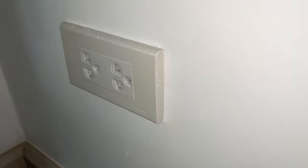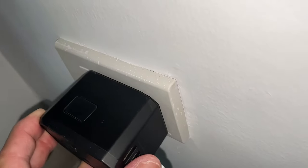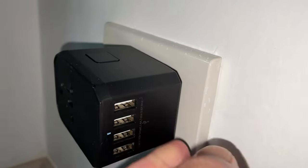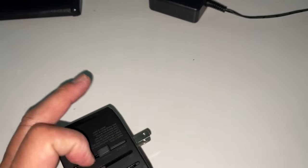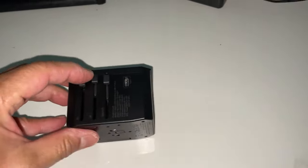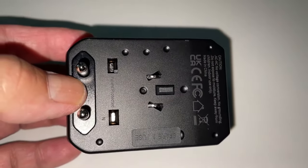Just like that, it'll work. For this travel adapter, it lights up — it tells you that it works. So you guys need a travel adapter. Make sure you have a type C prong for Thailand. That is it for this video. Thanks for watching and have a good trip.